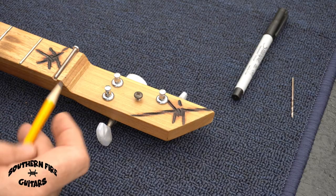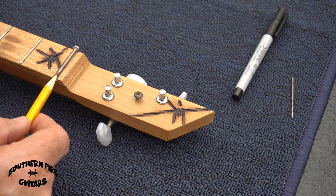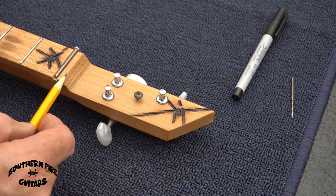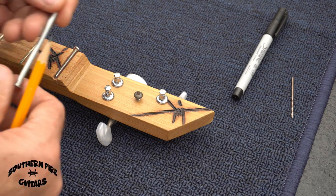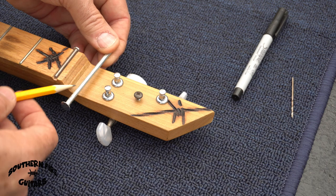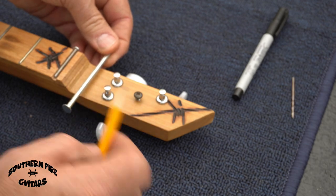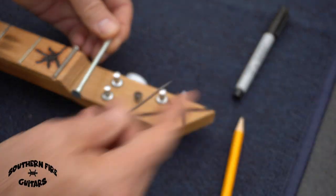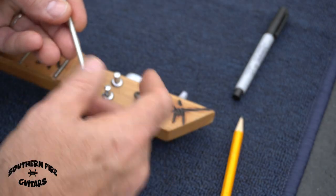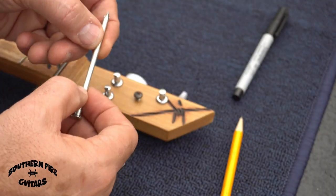Another issue I wanted to correct is the angle when the strings go over the nut — there's not much of an angle before the strings go into the tuning pegs. So I'm going to put a little string retainer here so my strings have more of a break angle underneath the nut and then to the pegs. I'll make a little retainer out of a nail, and I'll flatten the top with a file so I can drill straight through the center.